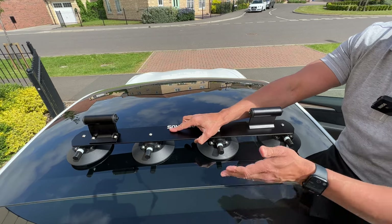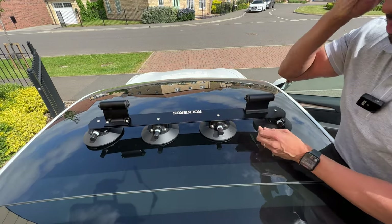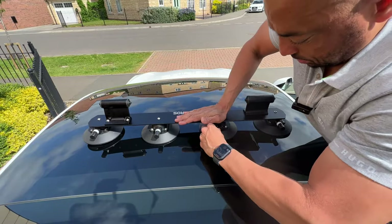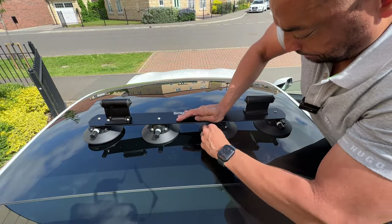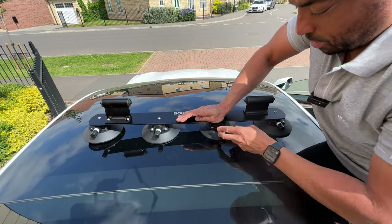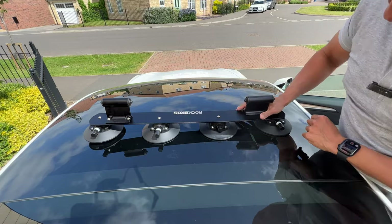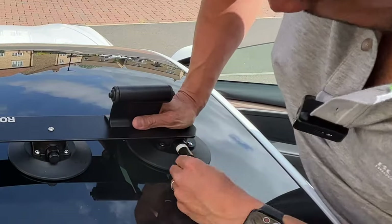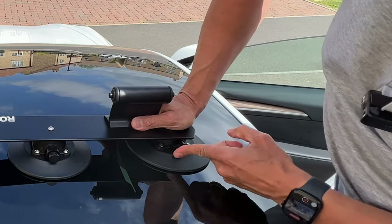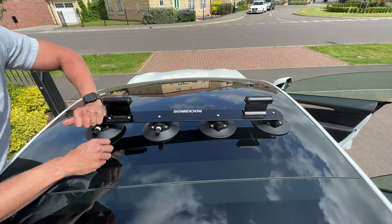The curvature of the roof means that one's not even touching at the moment. When you put these on, you press down and then pump. Oh, it's stuck already. The roof is in two parts — this part and this part — so I'm going to put the front bits here and then line the back bits up. Press that down and start pumping, and when the white bit disappears it means it's stuck.